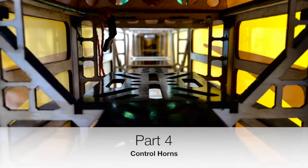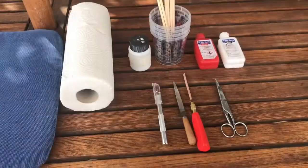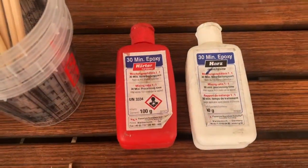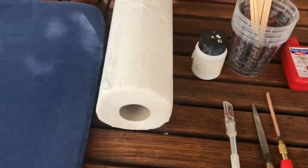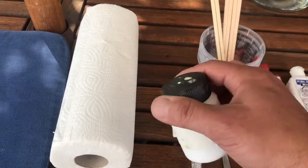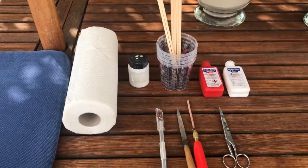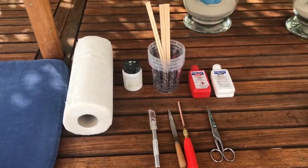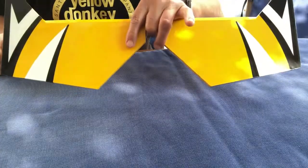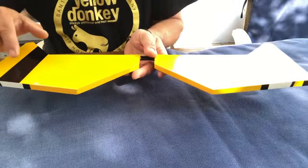Hi everyone, let's install some control horns. The weapons of choice are 30-minute epoxy, a white coloring paste that I'd like to show you later, a sharp knife, some files, and scissors. Here we have the elevator.